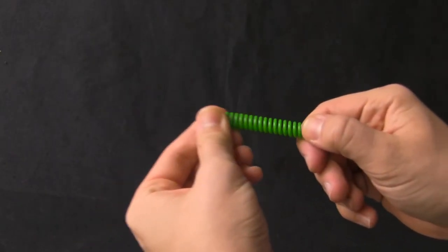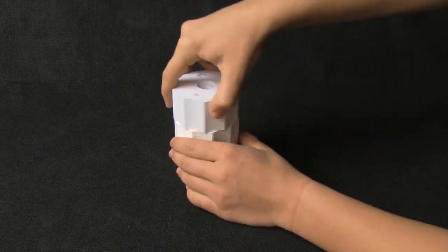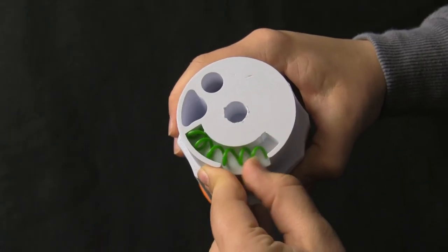We worked on a spring that would expand when pulled and contract when released. However, we were having troubles attaching the spring to both the base and the bottom of the cup. So in our final iteration, we used a compression spring. Over to Opal to explain our final design.